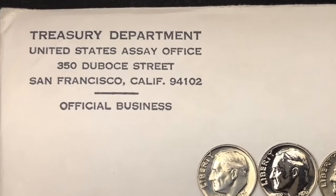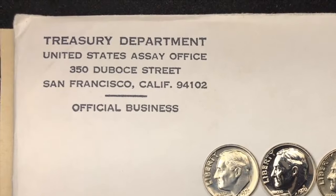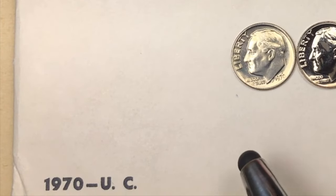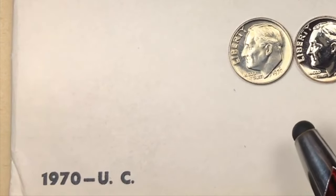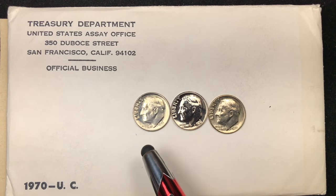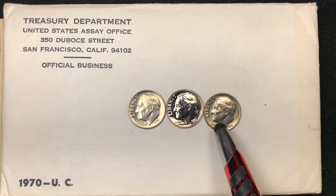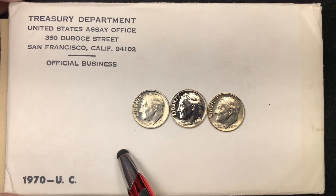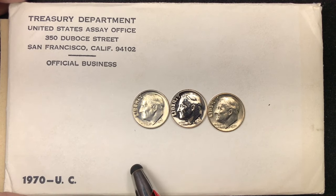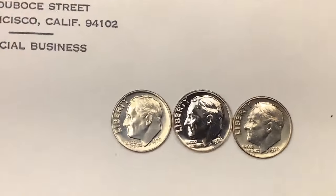I wanted to talk about the background a little bit too. This is an envelope from the Treasury Department, and in 1970 this is how you got your uncirculated mint set coins — the Treasury Department would put them in an envelope and mail them to you. One of the problems was collectors wanted to keep the envelope too and didn't want it destroyed. Frequently they would mail them in different packaging so collectors could keep this envelope, because it turns out the envelope is an important part of having an uncirculated mint set.